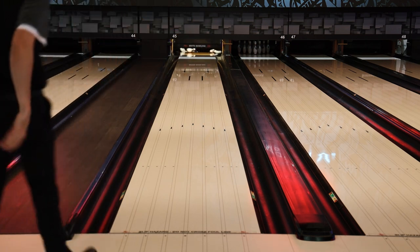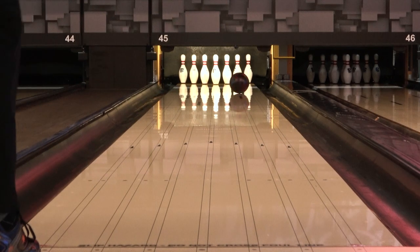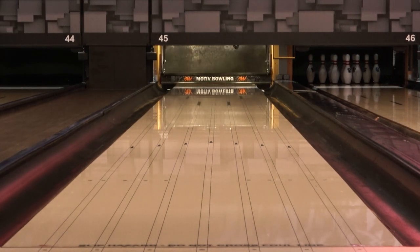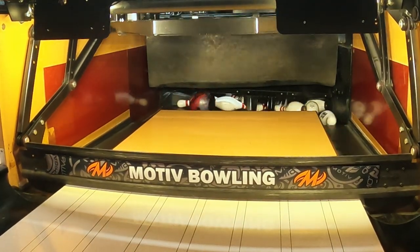We've basically taken the best of both worlds from the Flare and the Iron Forge and combined them into this Forge Ember. You're going to see that traction in the oil like the Flare had, and you're going to see that strong continuation down lane like an Iron. Maybe not as fast as an Iron just because it is a hybrid and it's 2000 out of box compared to the shiny finish of an Iron, but it's still going to give you that traction in the mid lane and great continuation down lane.